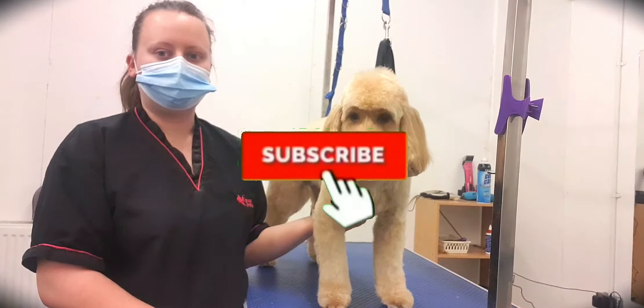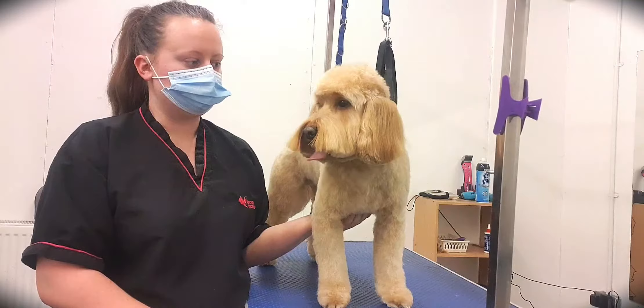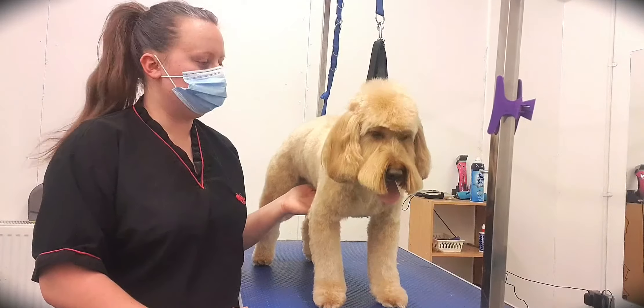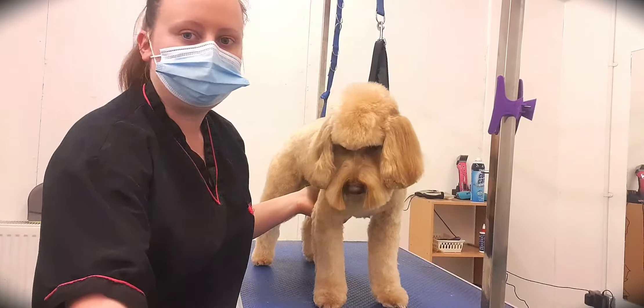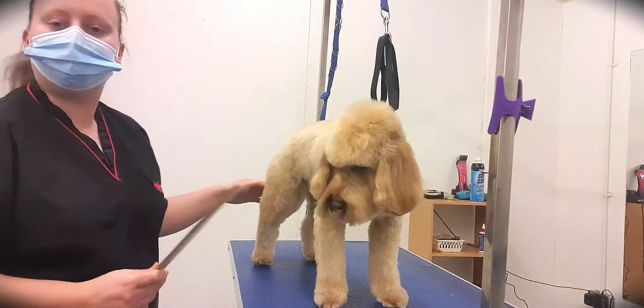If this has been helpful, please do hit the like and subscribe button. If you're a pet owner watching this, the most important thing you can do is make sure that you can get a comb through the coat everywhere, and you'll be able to achieve this sort of style. We'll see you next time. Bye!